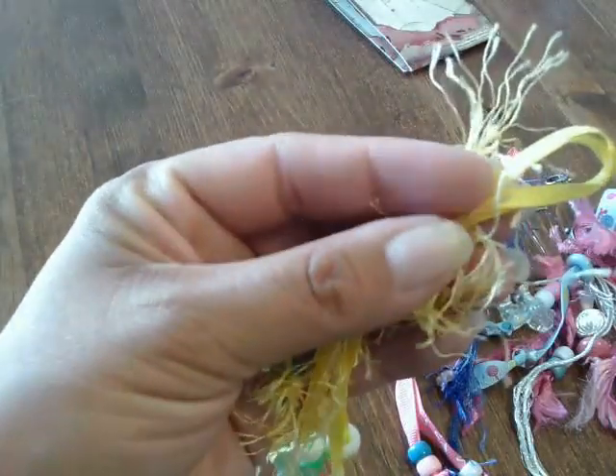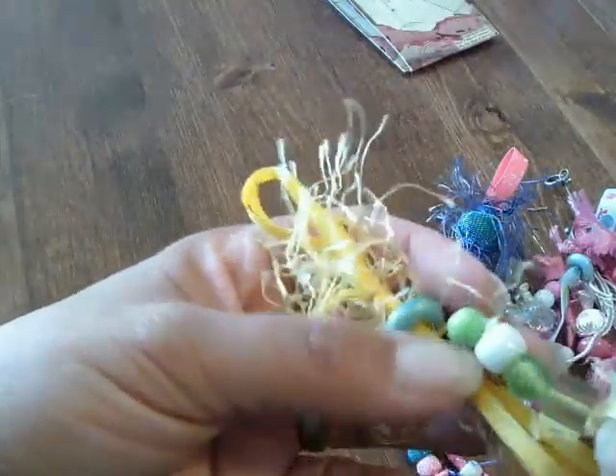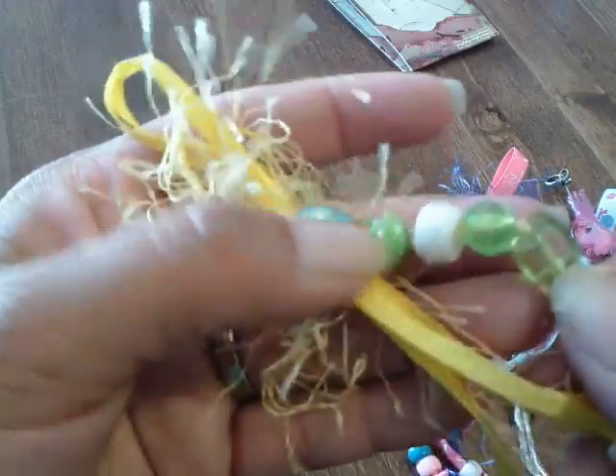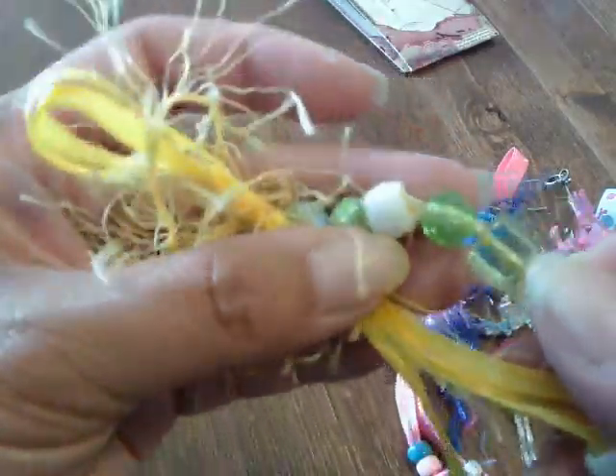Yeah, I have a lot of pocket letters I'm working on. So there's the top of this one — it's double layered yellow ribbon, and then I have yellow eyelash trim and some different shades of green beads: squares, some rounds, some are see-through, some are solid, and here's some more down here on the bottom.